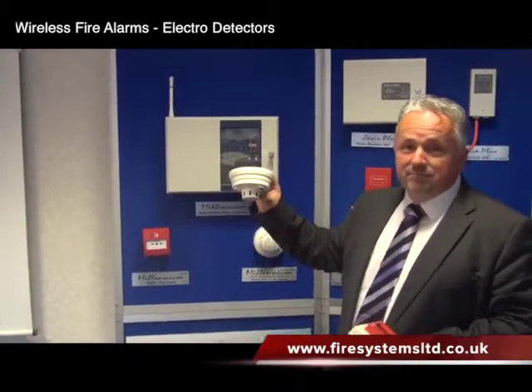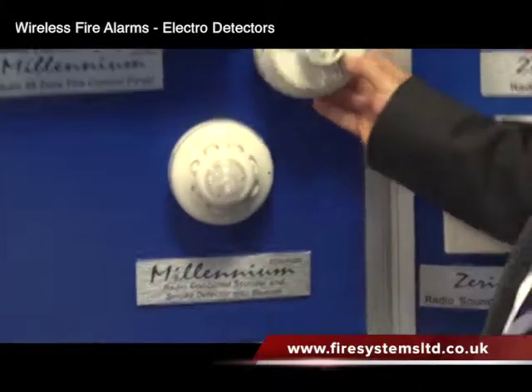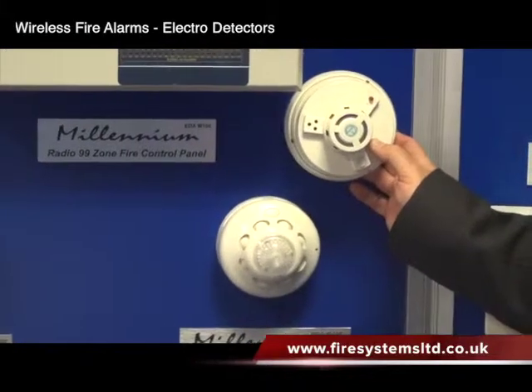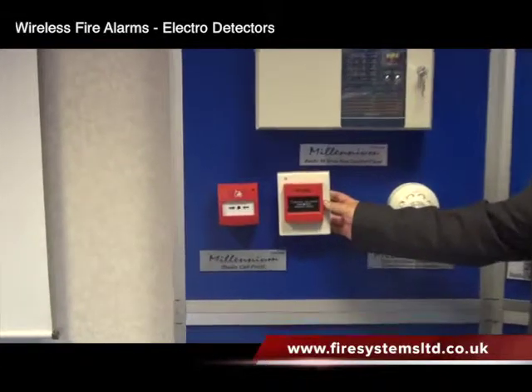Devices on the system used to look something along those lines — quite big and chunky. Obviously now if you compare that to our new device, that's our new combined detector sounder. What a difference in size. Call points — again, it's come a long way.